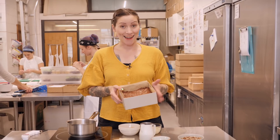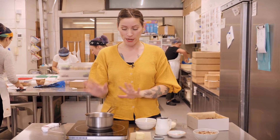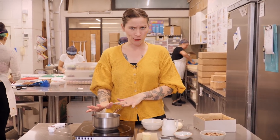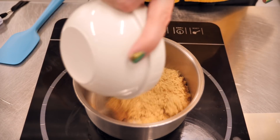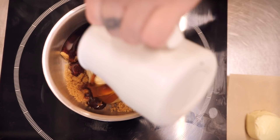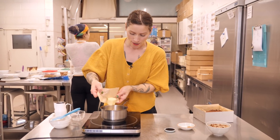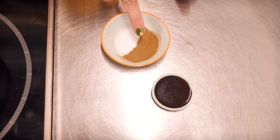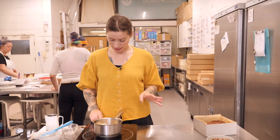My brownie is baked and completely cool, so we can get on with the last bit — in many ways the best bit — which is the pecan pie topping. You just need a saucepan and a heat source. I'm putting in 75 grams each of light soft brown sugar, double cream, and maple syrup, along with 50 grams of unsalted butter, a quarter of a teaspoon each of cinnamon, salt, and vanilla extract.